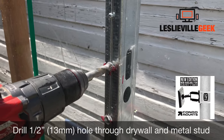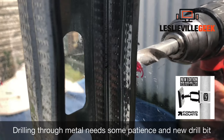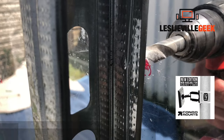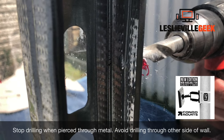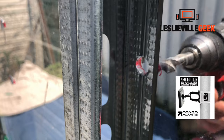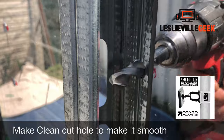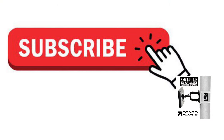Drill into the metal through your drywall. Run your drill at full speed so you get a nice clean cut through the drywall and into the metal stud. Once you're done, give it a clean sweep so you don't get brittle metal fragments.